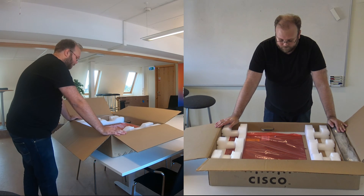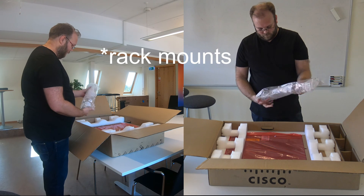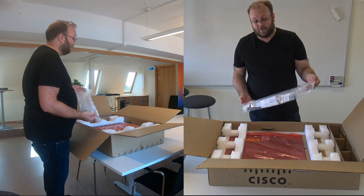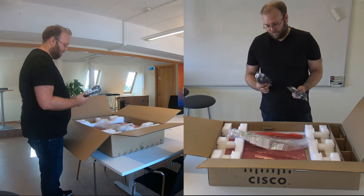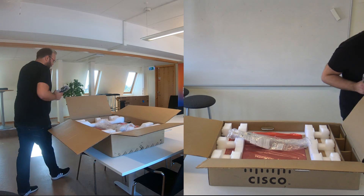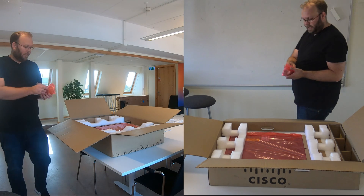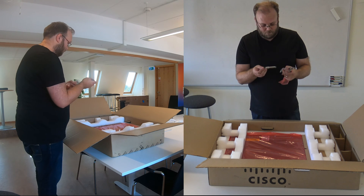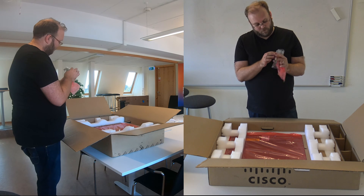So first thing you see is a lot of packaging. On the side we have the rack rails — I just wish that Cisco would do the same rack rails as, for example, HP or another server vendor. We also have power cables, good to have. And we actually got a few transceivers — I wasn't aware of this, but that's nice. It's QSFP 40/100 SRBD, so it's 40 to 100 gigabit.